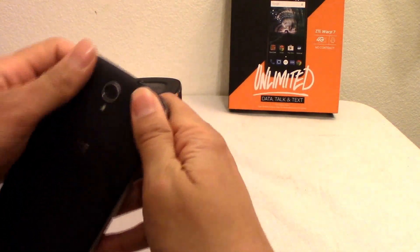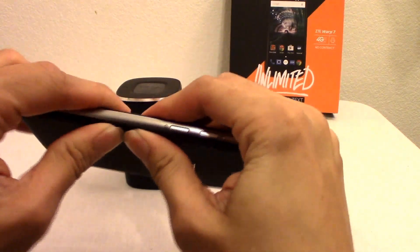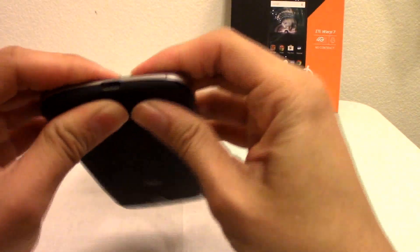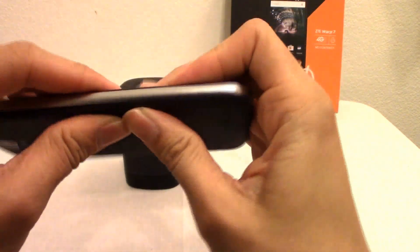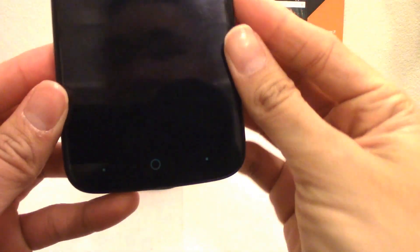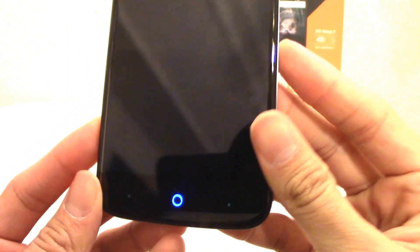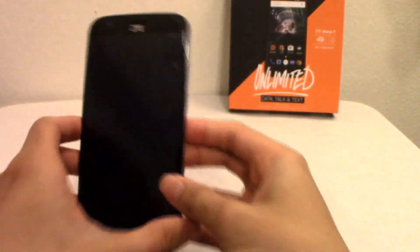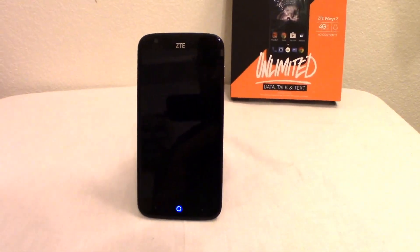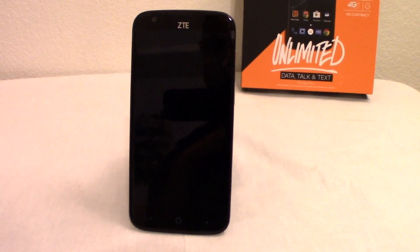Let me get the back cover back on — you can hear it snap. And right here on the bottom is one of my favorite things: the notification light. It's a blue LED indicator light, and I'm a big fan of the blue. I just kind of like it a lot.